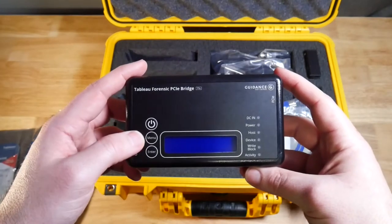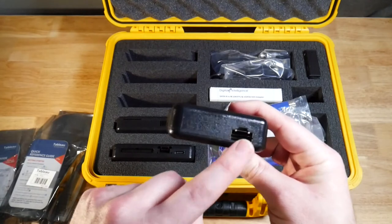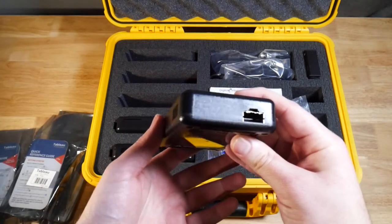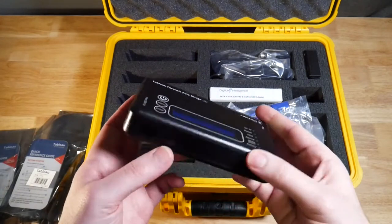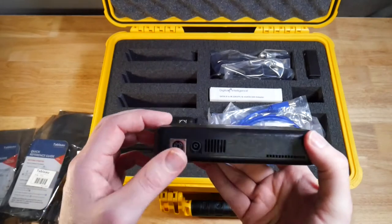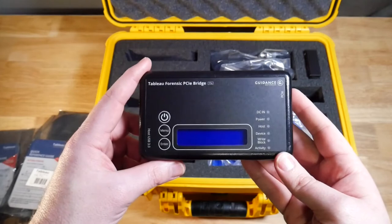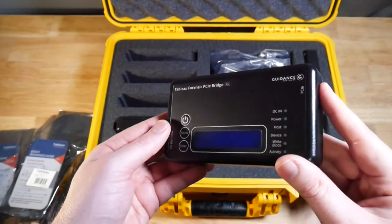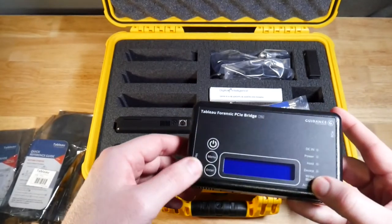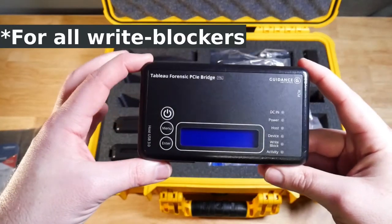Next we have the PCIe bridge. It also has a menu option along with power. On one side it has a connector where we stick an adapter whenever we want to do any type of PCIe connections, and on the other side we have our connection to the forensic workstation. On the back again we have power. Setting these up works the same way: connect the source device first, then connect the forensic workstation, turn on the power, and then start doing your configurations.